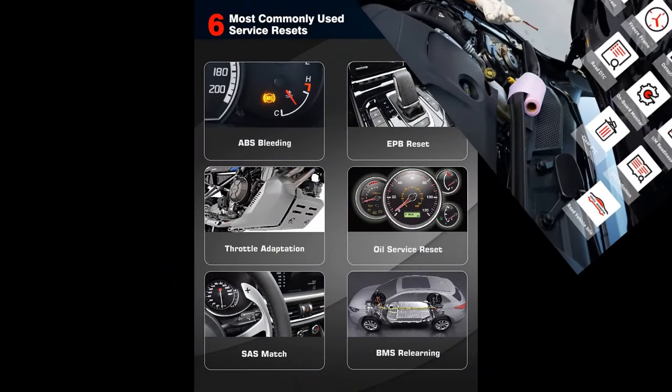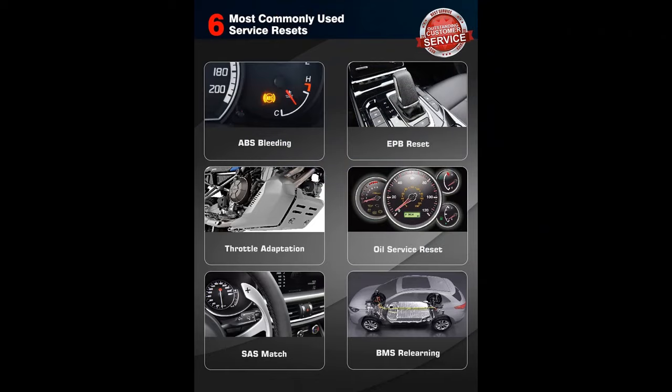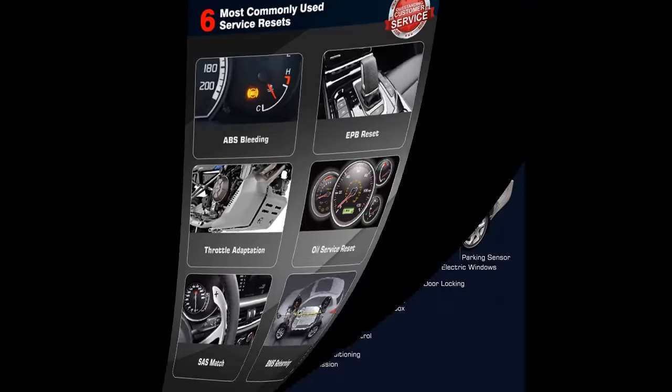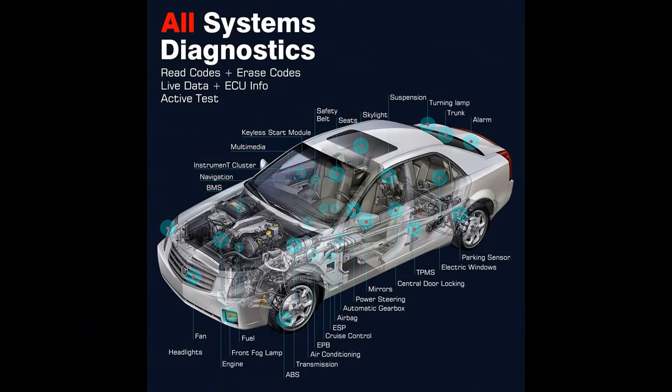The 6 most commonly used service functions include: Oil Service Reset, ABS Bleeding, Throttle Match, EPB, SAS, and BMS — for scheduled maintenance and service resets. Full-functional OBD-II diagnostic scanner to monitor or troubleshoot the most emission-related OBD-II faults for OBD-II / EOBD / CAN cars after 1996.